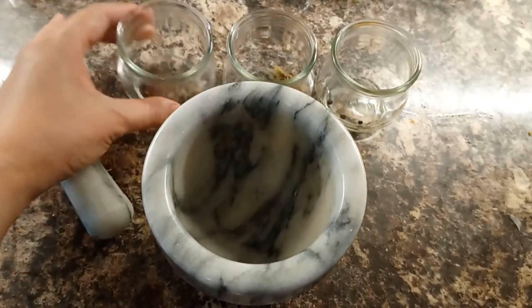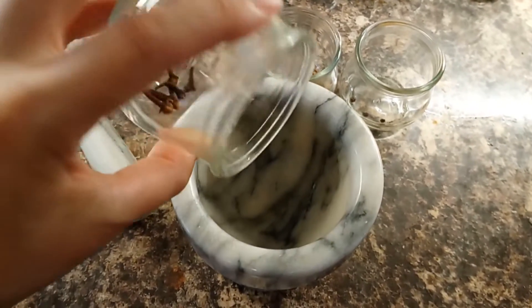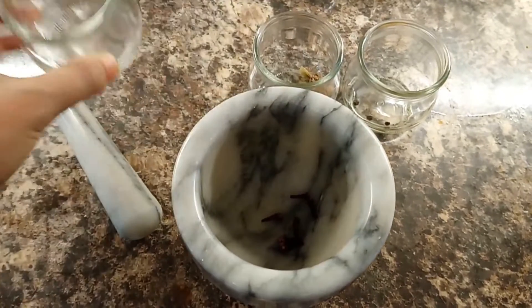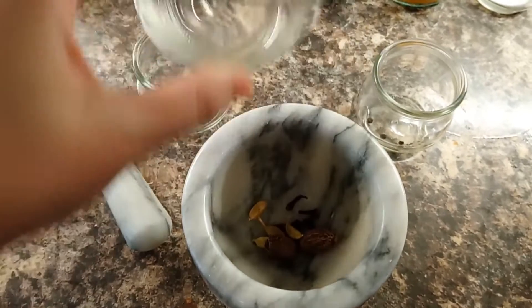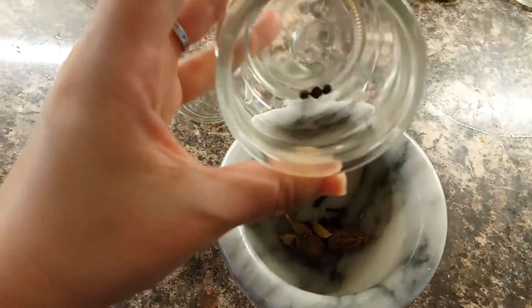Cloves, green and black cardamom, black peppercorn.